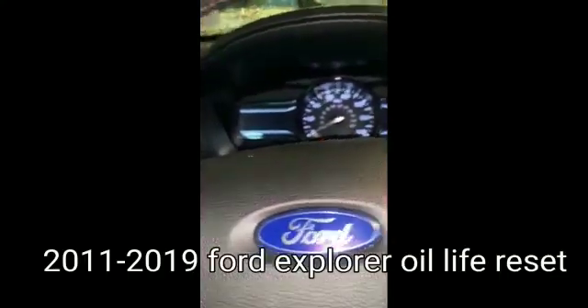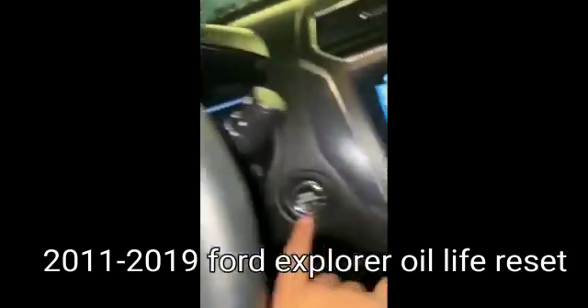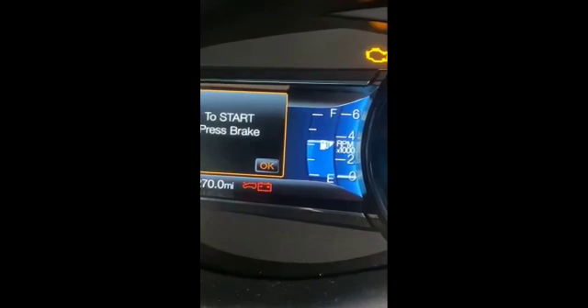We have a 2018 Ford Explorer with a push button. We're gonna use this panel right here to reset the oil light. Press the button, check the screen right here — you're gonna press OK, then OK again.